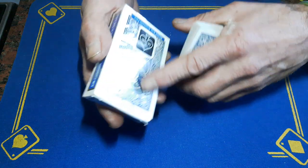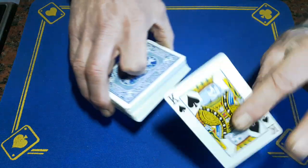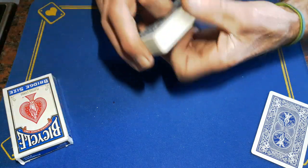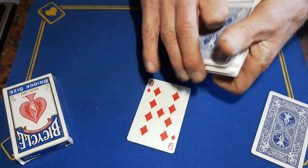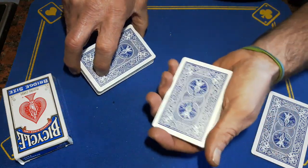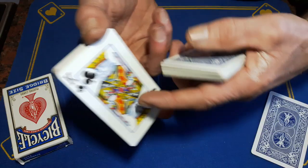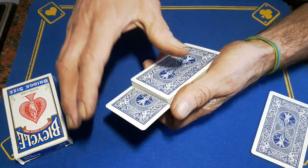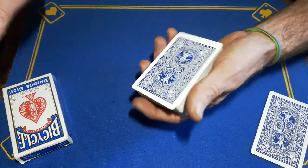Before you do anything and go up to your spectator, take any random card and shove it in your pocket. The spectator has a free choice of any card - they can't pick the top card because it's a gaff joker, but they could pick, say, the nine of diamonds. While they're looking at and signing the nine of diamonds, you're going to get a pinky pull down on the bottom card, swing cut the top portion, and they place their card there. Because they've signed it, that gives you the excuse to tip it over and deposit this indifferent card instead.